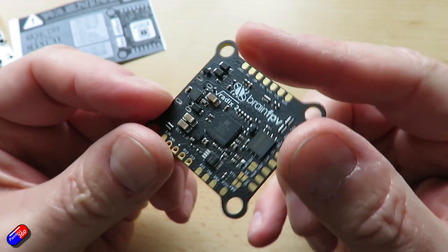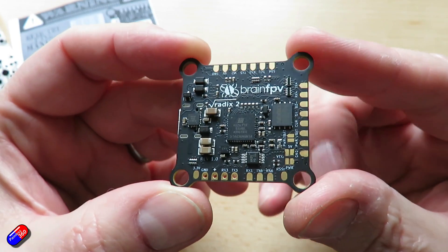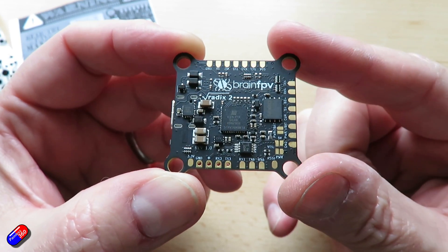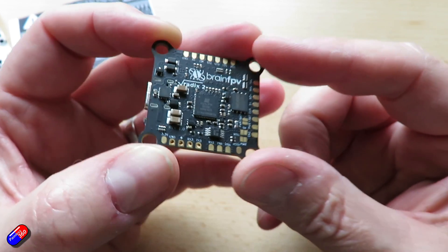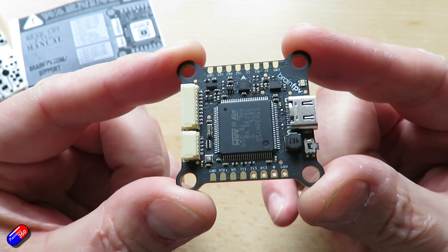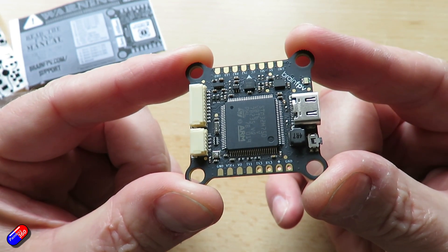Another thing that's changed is it has an improved on-screen display. If you flash Betaflight onto this — and at the moment support is pretty much going to be only Betaflight — Betaflight supports the H7 processor right now.